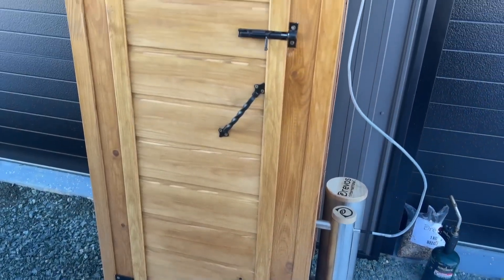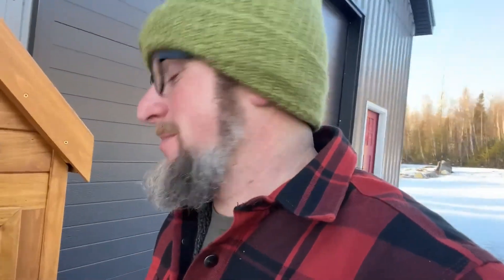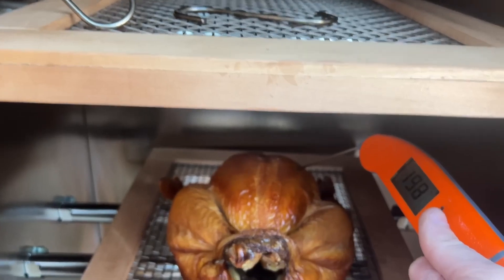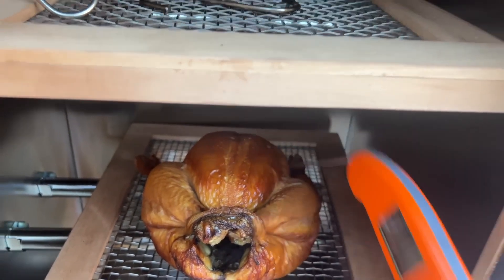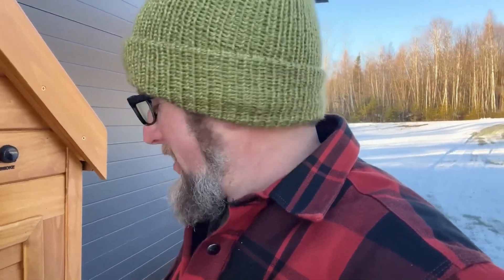I've had the chicken in the smoker for three and a half hours, let's check and see how it is. The smoker only goes up to 248 degrees, that's why I've left it in for so long. Curious to see what it looks like. Oh yeah, she's overdone — sheesh. I wonder how long ago it was done. I'm gonna have to get a Bluetooth meat thermometer that I can put in there and check with my phone.